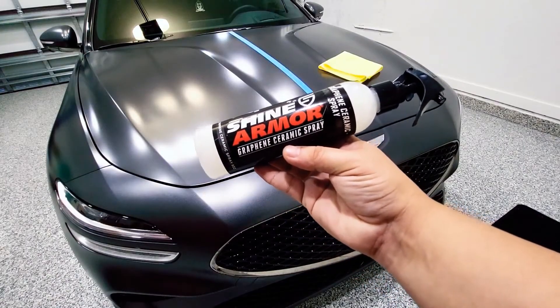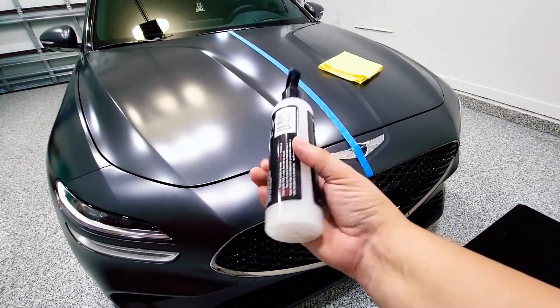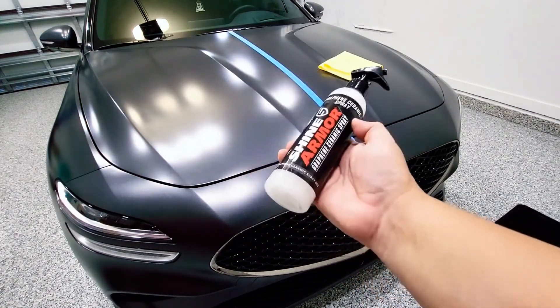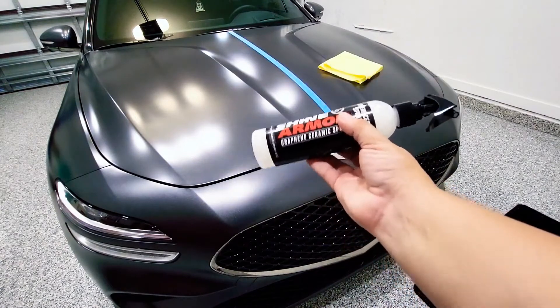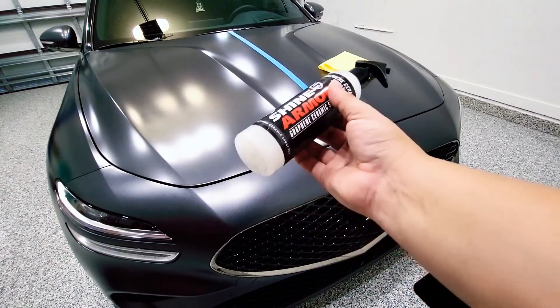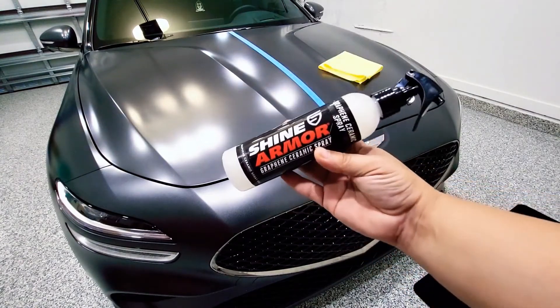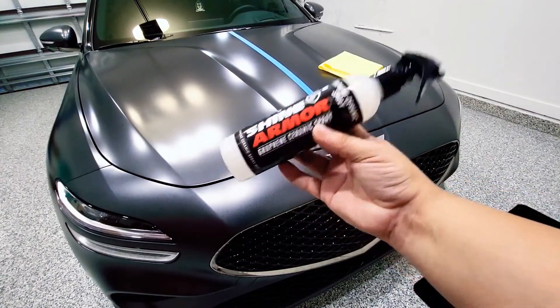Today I'm going to review the graphene ceramic spray which has a four-hour cure time. This should add an extra layer of protection over your paint and works on matte and shiny surfaces. On my G70 I have a matte finish, so I'm going to get started and see how this product performs.